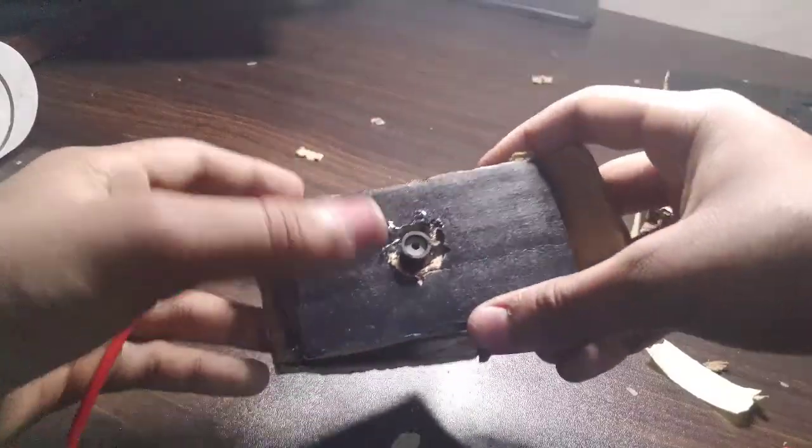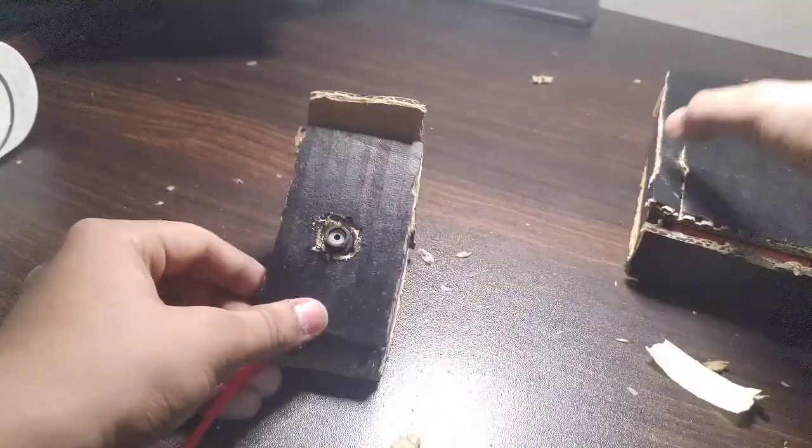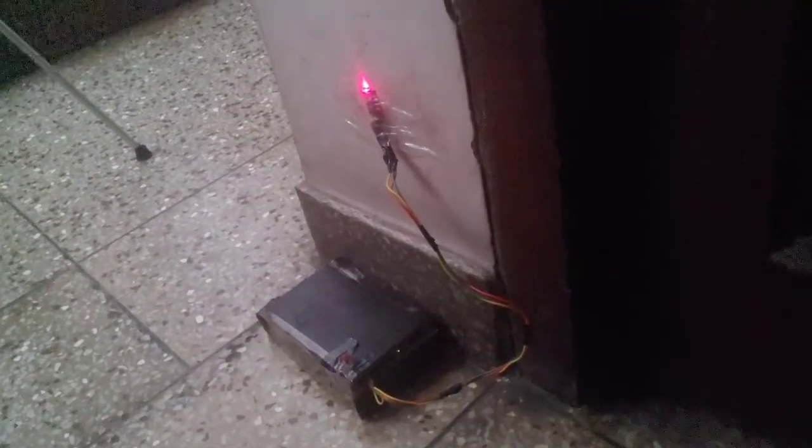And all is done, now our project is completed. Let's align it properly at our doorways. Now our project is finally completed — it's time to test it.